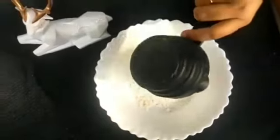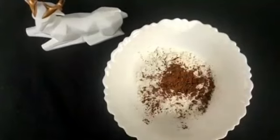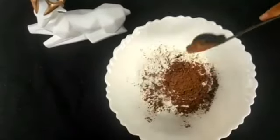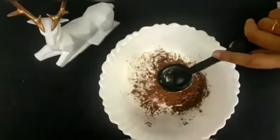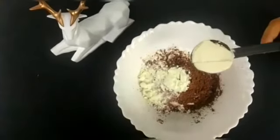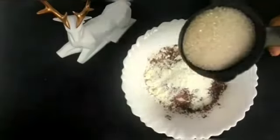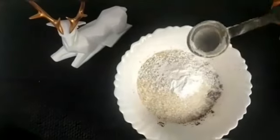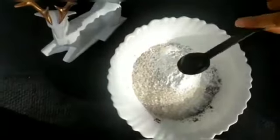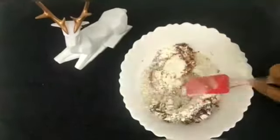Now we add a cup of maida. We add cocoa powder — we use 3 tbsp of cocoa powder. Then we add 2 tbsp of milk powder. Then we add sugar — 3/4 cup of sugar. Then we add 1 tbsp of baking powder and 1 tbsp of baking soda. We mix these dry ingredients.